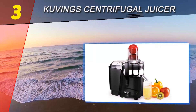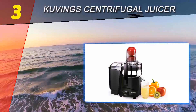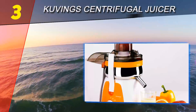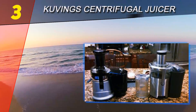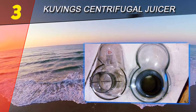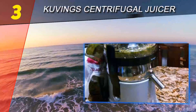Halfway through our list at number three is the Cuving Centrifugal Juicer NJ 9500 UB. The Cuving Centrifugal Juicer is a robust juicer that can extract so much fluid from fruits and veggies that it leaves little pulp behind, which means you get the maximum amount of juice from any of the fruits and veggies you run through its grater. It is equipped with a nozzle that extends out from the machine quite a bit, which is helpful in avoiding messy drips.